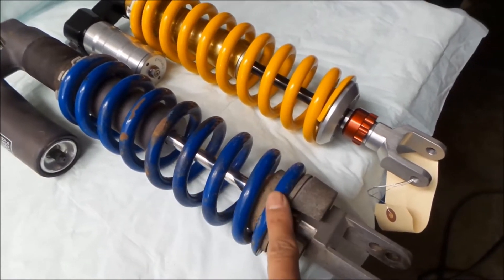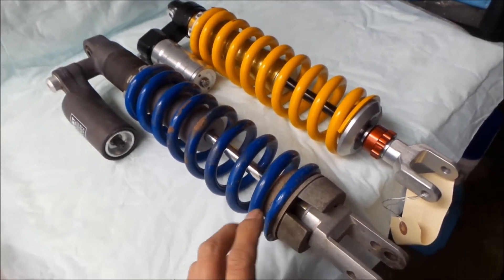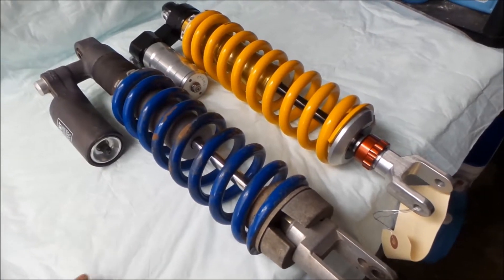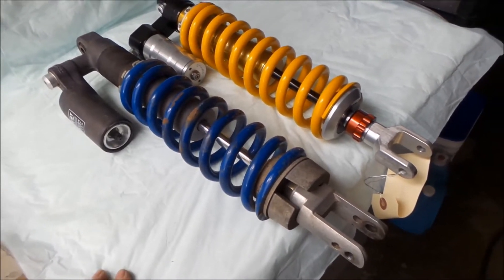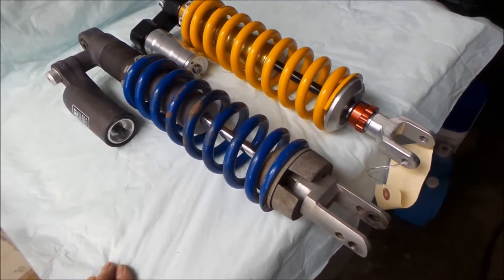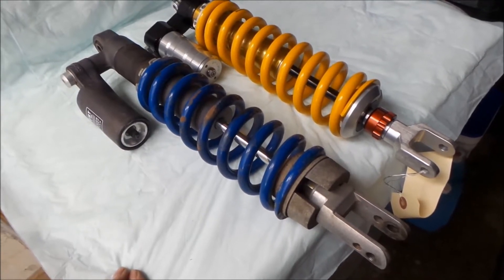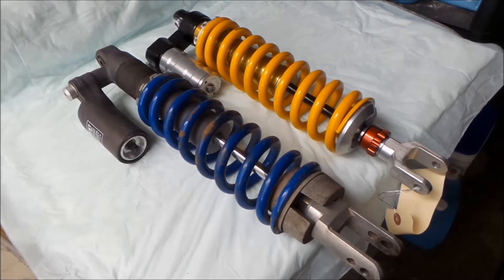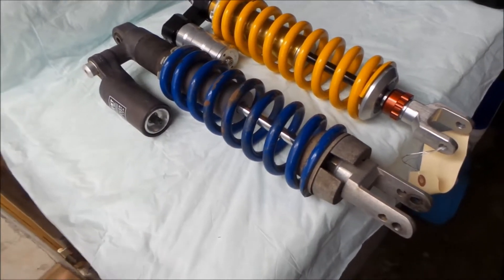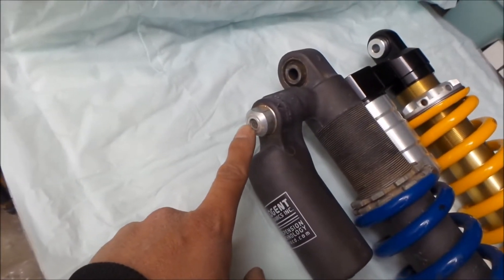One of the differences between the stock shock and this shock is it has this nice black finish, which is supposed to be a hardened coating that makes it stronger. The shaft also has a coating to make it harder. And this has a 7.5 kg/mm spring — kind of like the middleweight spring for an aftermarket upgrade.